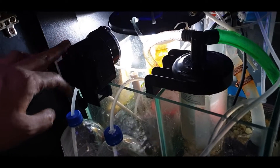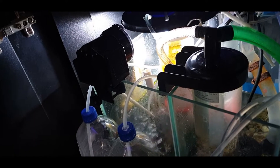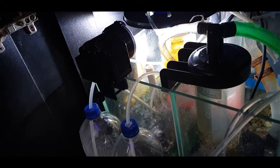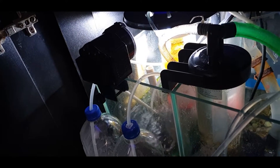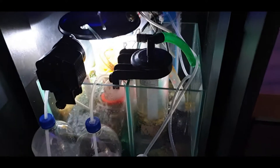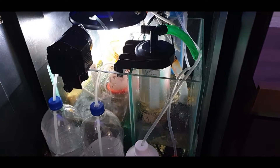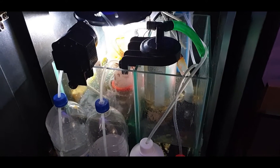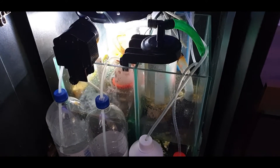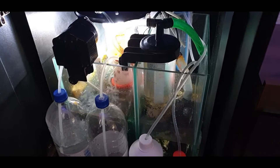An additional thing you'll see is an automatic feeder. It's not feeding the sump with food — what I have in there is a very minimal amount of sugar that goes into the sump every 24 hours. That setup gives me 0.03 phosphate and less than 5 ppm nitrate, sometimes even 2 ppm.